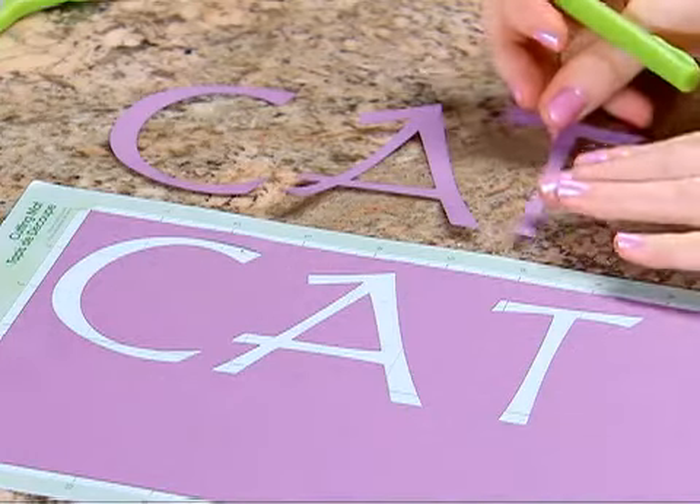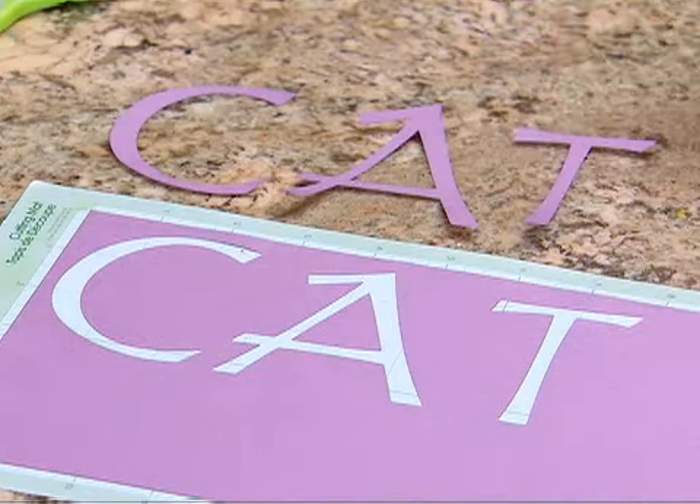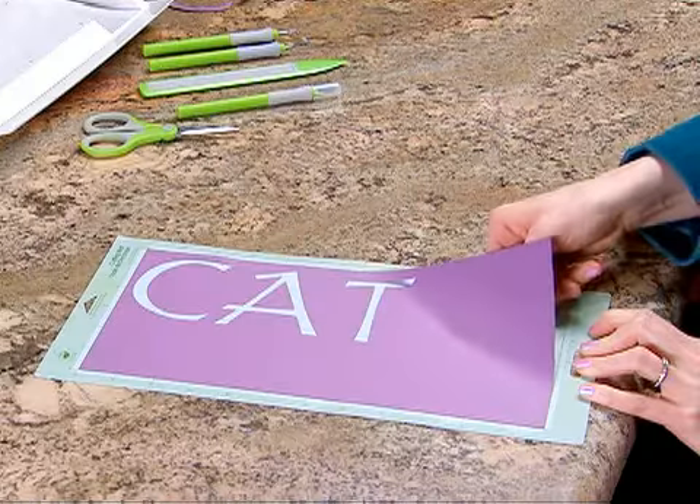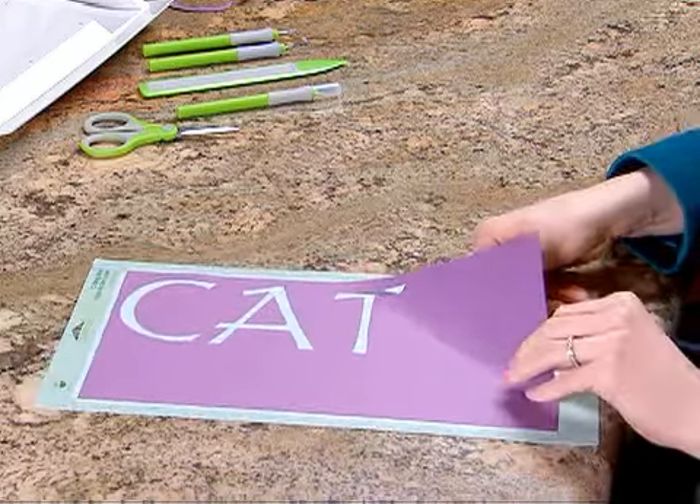Once you have removed the cut characters from the mat, use the Cricut scraper to remove any remaining paper from the mat surface. Clean mats result in clean cuts.